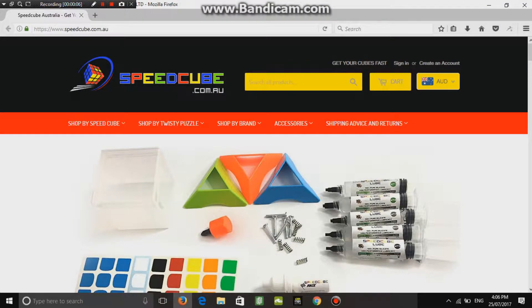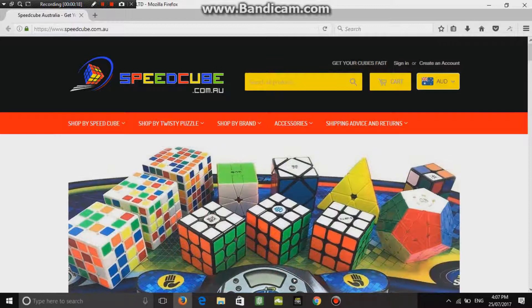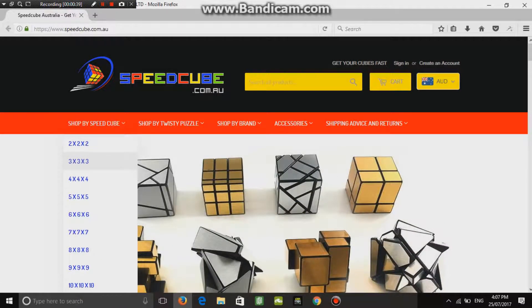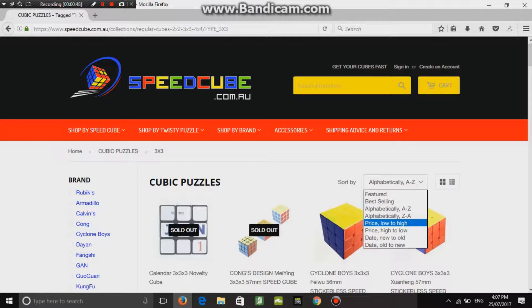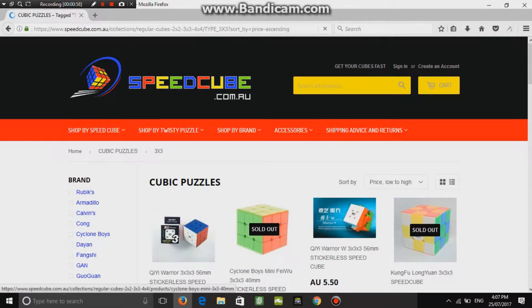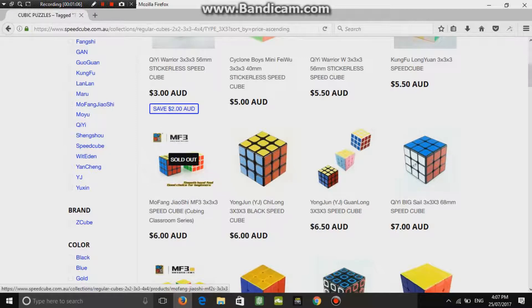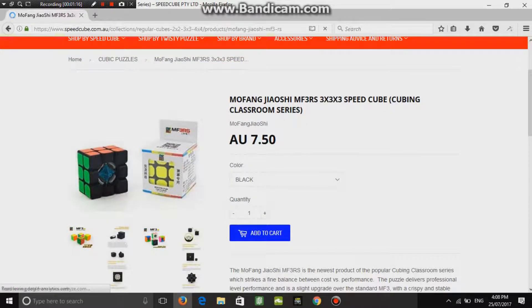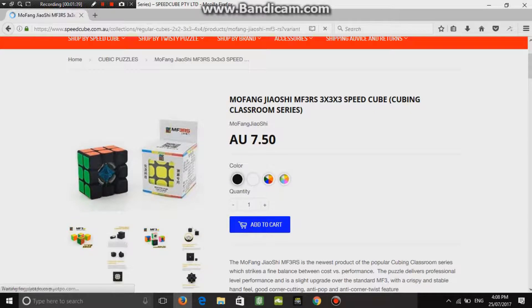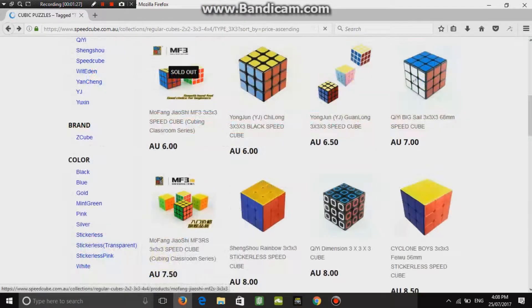So if you live in Australia, the best store you can go to is speedcube.com.au — it's pretty easy to remember. You can buy a speed cube on here for literally under ten dollars. If you sort by price low to high, there are like ten speed cubes under ten dollars to choose from. I'd definitely say this one here is a very good one — it's only $7.50 and it's really good.